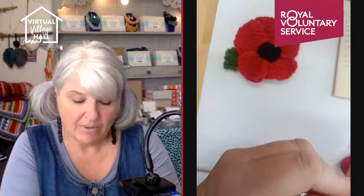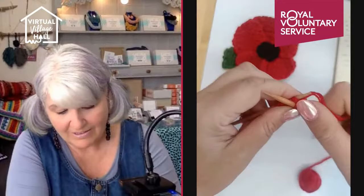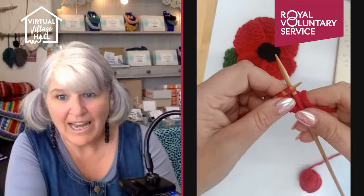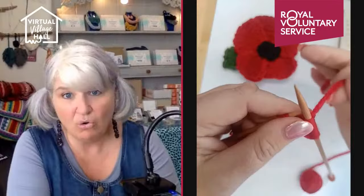On the next row we're going to knit into the front and the back of the first stitch — this is an increased row. Then I'm going to knit to the last two stitches and knit into the front and the back of the last but one stitch. Then I bring my yarn forward again and slip that stitch off purlwise to give a nice even end.